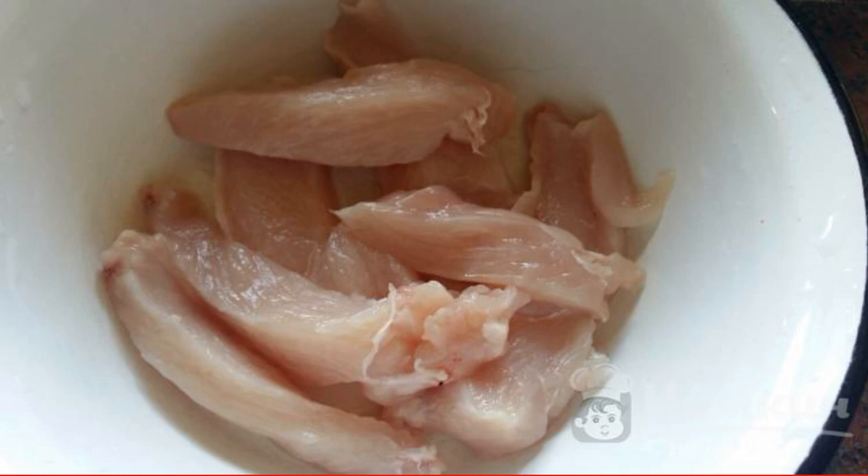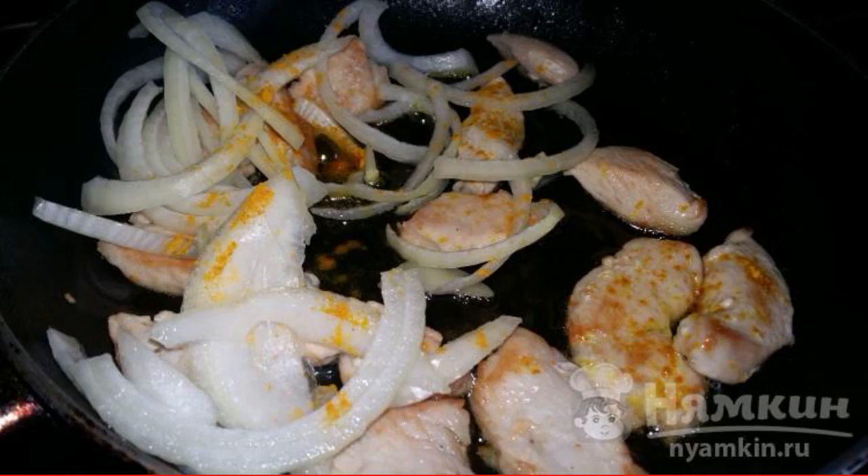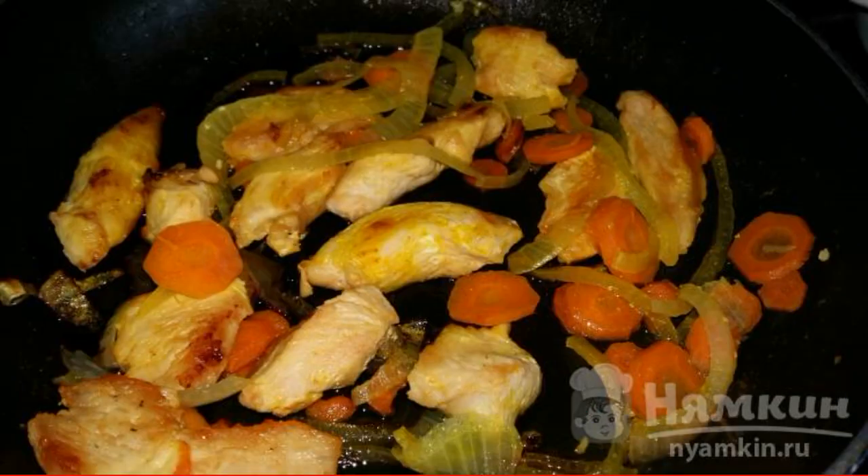The filet is well washed, let the water drain, and cut into long pieces. Fry in oil, salt, season, and add the onion cut into half rings. Mix with carrots. Fry everything together for another 10 minutes until cooked.